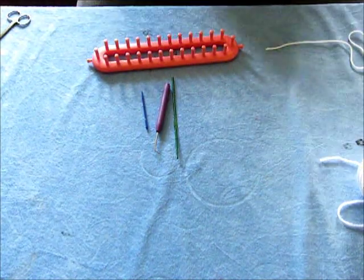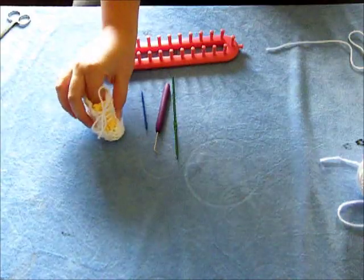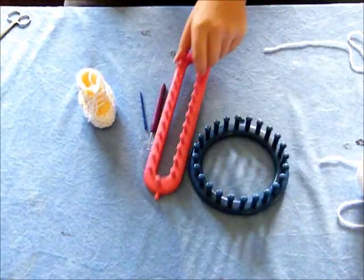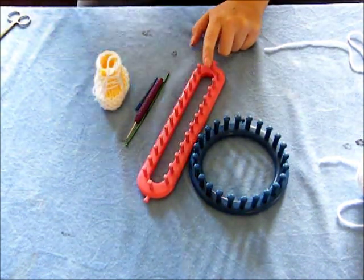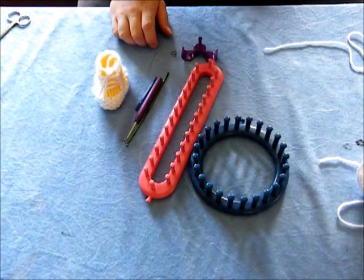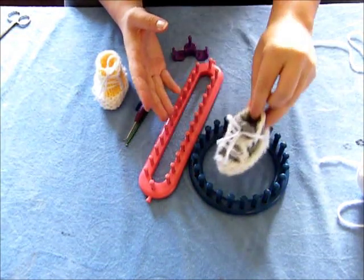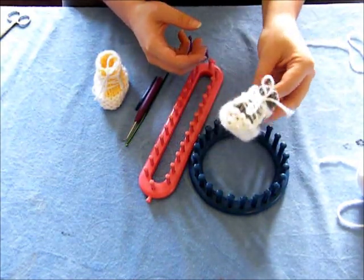This is a tutorial on how to make cute little baby tennis shoe booties without the divider. I'll show how you can use either the circular loom or the long loom to create these booties. This is what it looks like done with the circular loom, and it makes for a bigger foot — you're probably looking at about six to nine months with that.